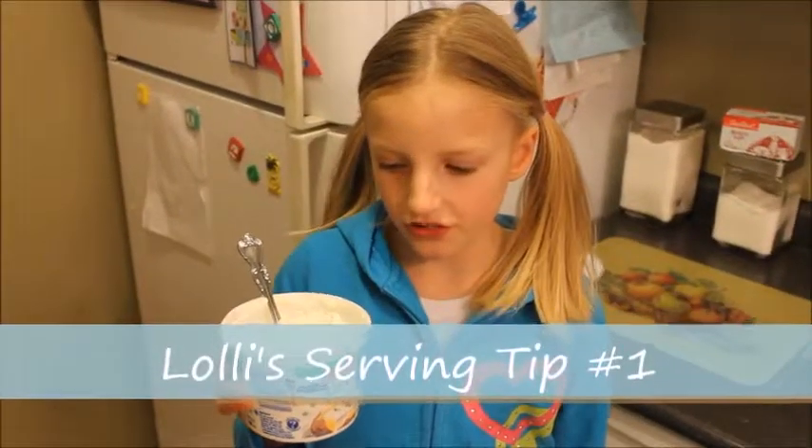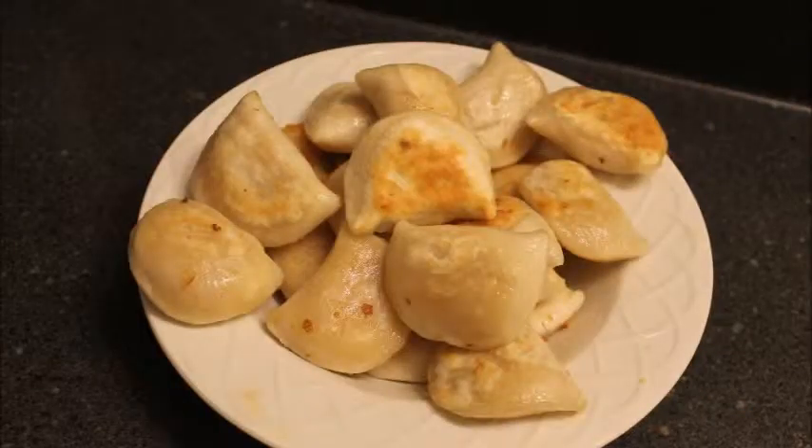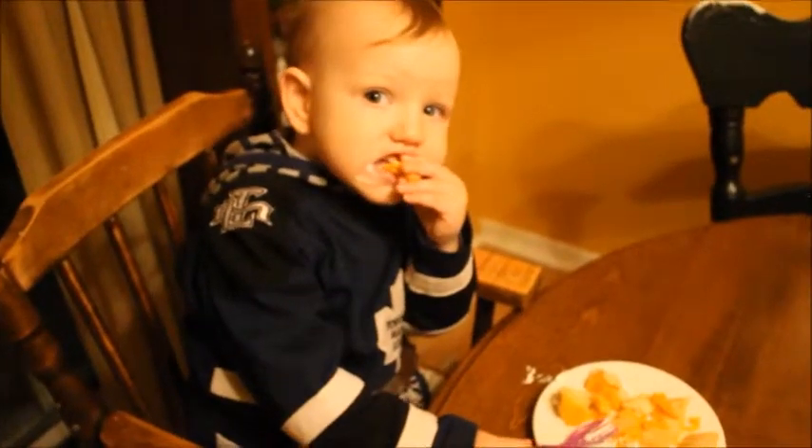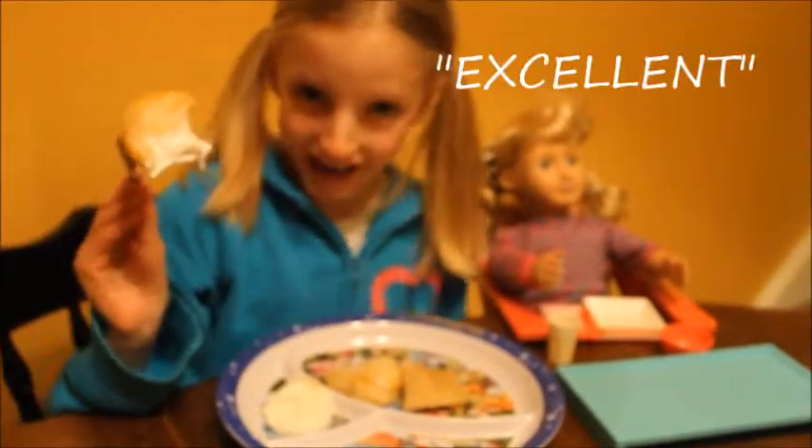I only use sour cream from the container on mine. How are they, Oscar? Good. How are they, Olivia? They're excellent.